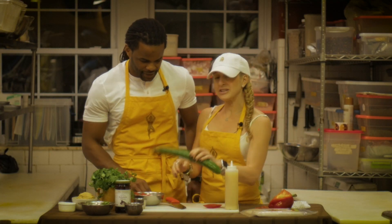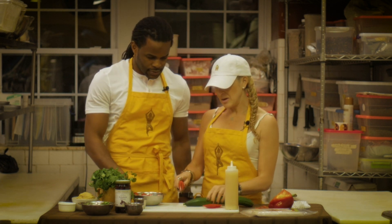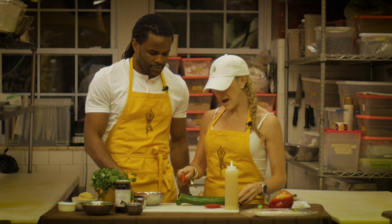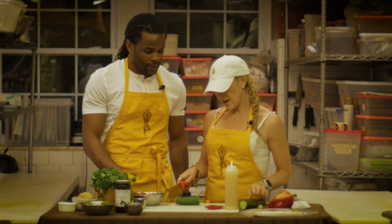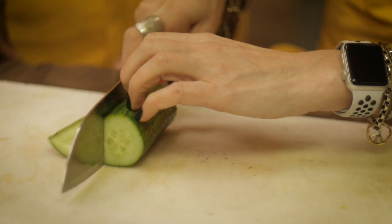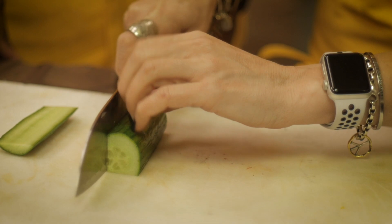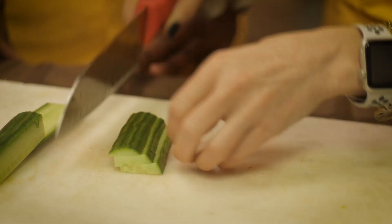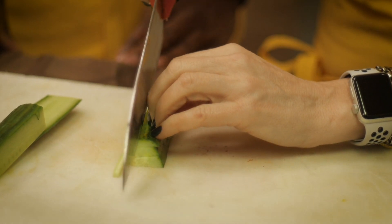I'm going to do the same thing with our cucumber. I chose an English hothouse cucumber because it doesn't have a lot of seeds. For this recipe, we want mostly just the pulp and not the juicy seeds — it would make the inside of the wrap too wet. So you're going to just cut off a piece, and when you're cutting anything, you want to make a flat side to put down against the board so that you can then make thin slices. Stack those and again make nice thin julienne slices out of your cucumber.